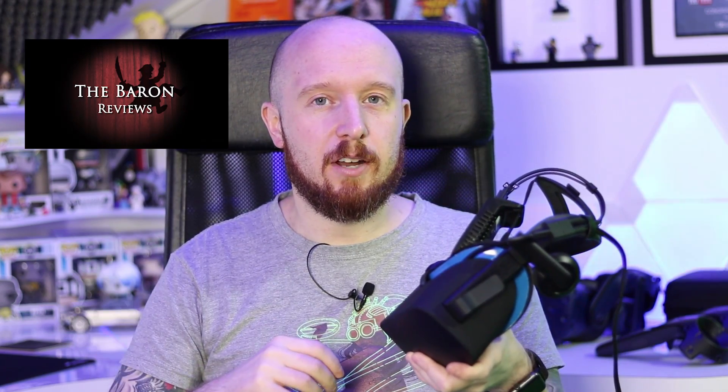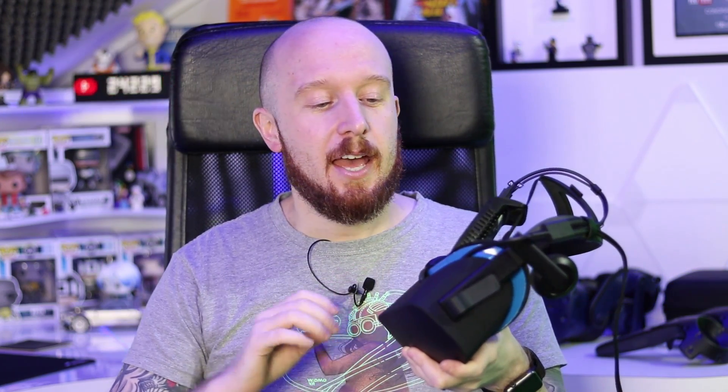Oculus are going to be sending me a replacement unit soon, but in the meantime I thought I'd check out if there's any guides or information on how to fix it myself. The Baron, a fellow VR YouTuber, came to the rescue — he contacted me on Reddit and explained that there is a potential fix for the issue.